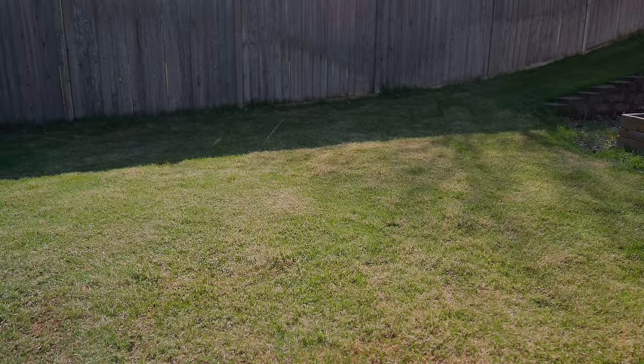After you're done with the process of dethatching — or any of these other processes — your lawn is going to look stressed and pretty beat up. Don't be nervous that you went too far because your grass can handle plenty of pain. I would recommend giving it a nice shot of slow release fertilizer to help it recover. You can see one of my favorite slow release fertilizers in the video linked here.